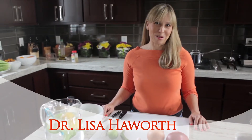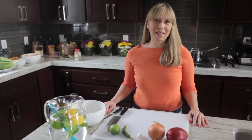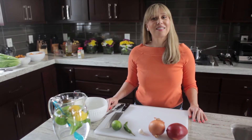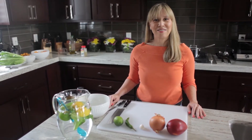Hi, I'm Dr. Lisa Hayworth and welcome to my kitchen. Today we'll be cooking for four. We'll be making baked cod with quinoa and salad. It's heart healthy and it also follows the guidelines of the American Cancer Society. So let's get started and preheat our oven to 400 degrees.